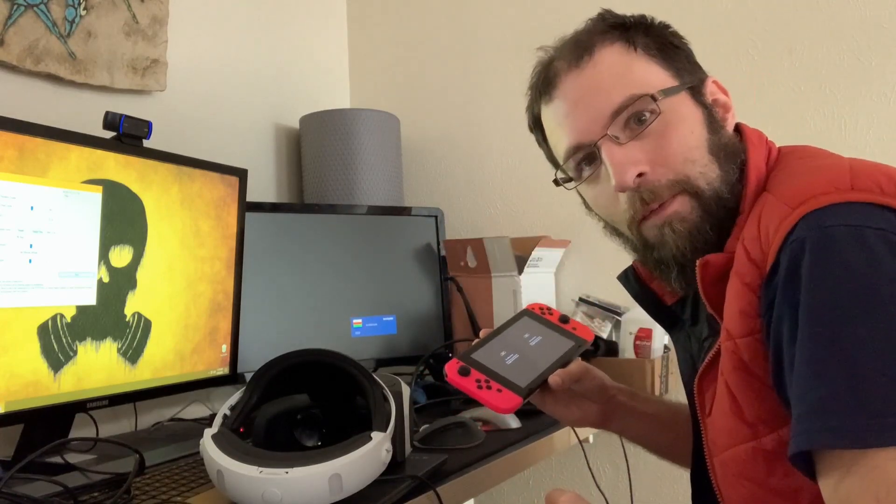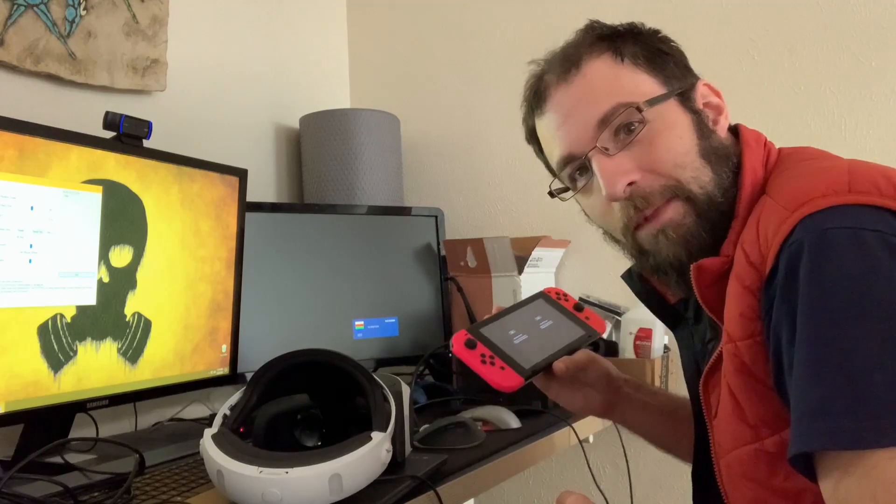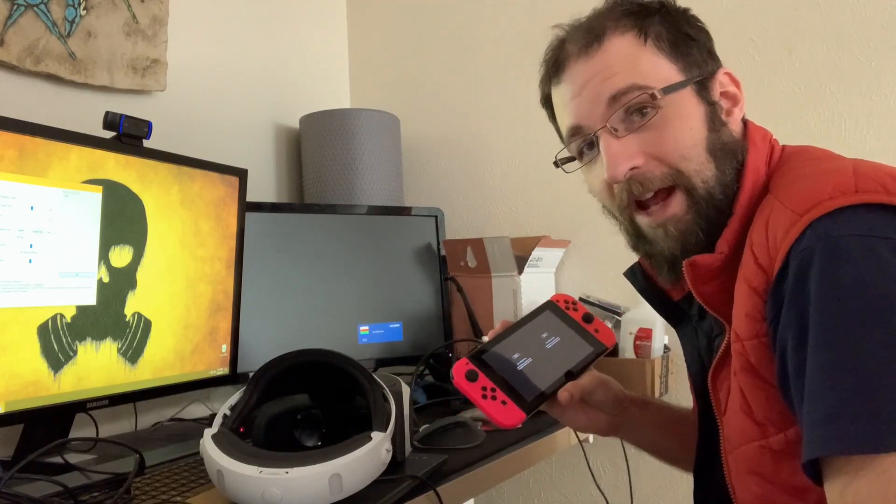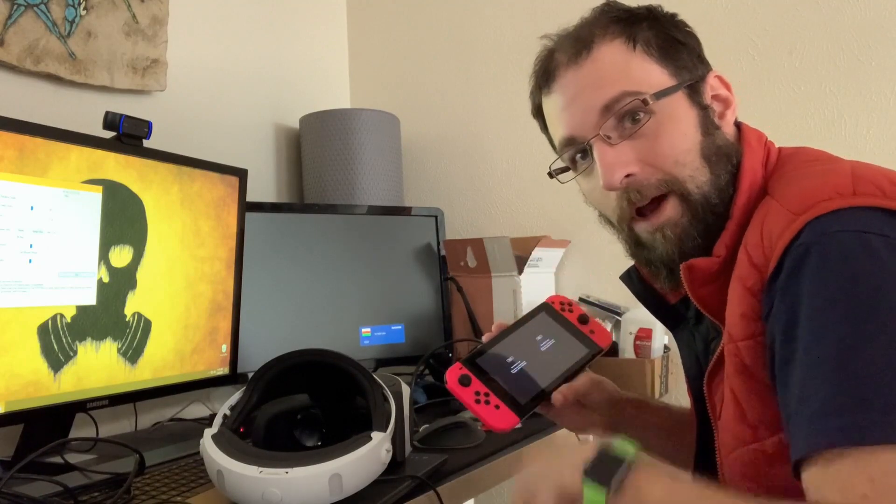So yeah — hey, you may have heard that you can use the PSVR for Zelda, but I bet you haven't heard you can do it with a PC without even having a PS4. So I'm going to play a little more.